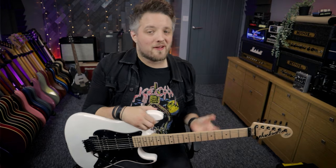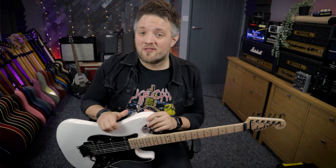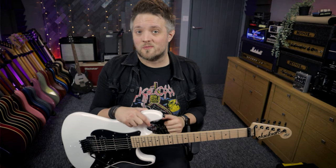Hello everyone and welcome back to Lick Library. My name is Lee Fuge and today we're going to be having some fun with whammy bar. We're going to be talking about how to dive bomb. This is just a fun lesson to give you some cool dive bomb tips, tricks, and ideas that you can use in your own playing.